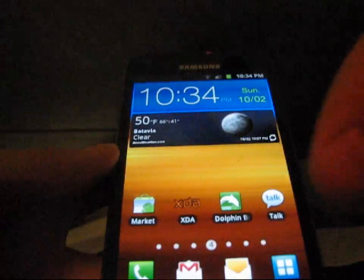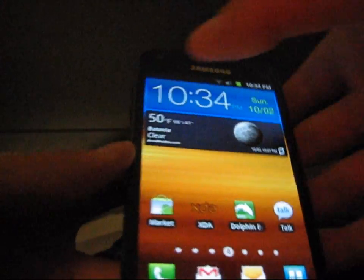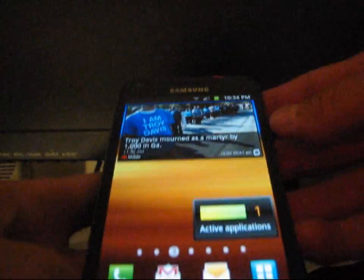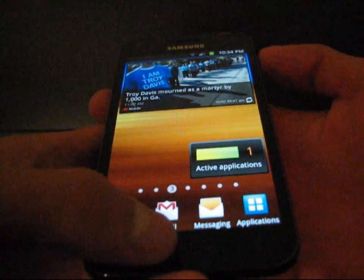You'll see the sides blur in a little bit, and if your sound is on — I'll turn it up a little bit — I'm going to go ahead and capture the screen now.